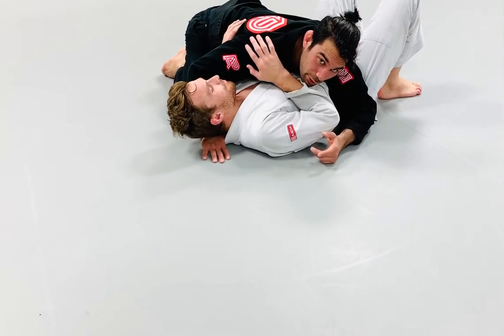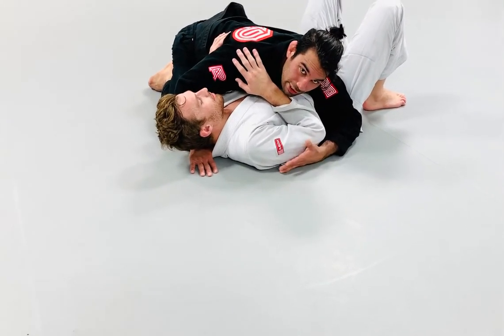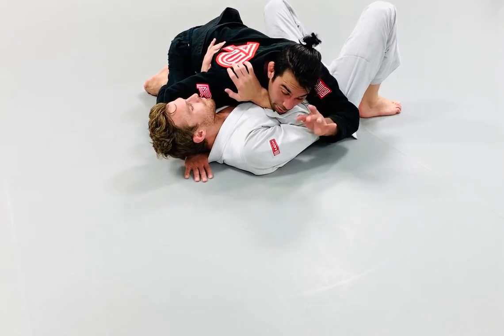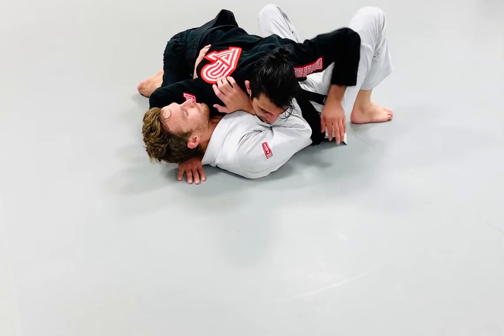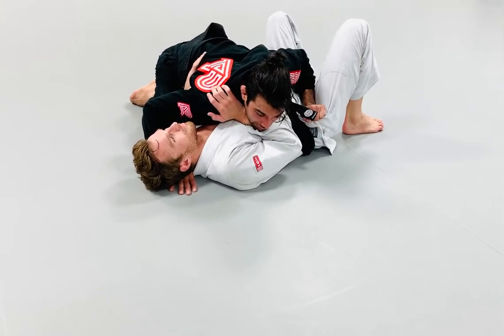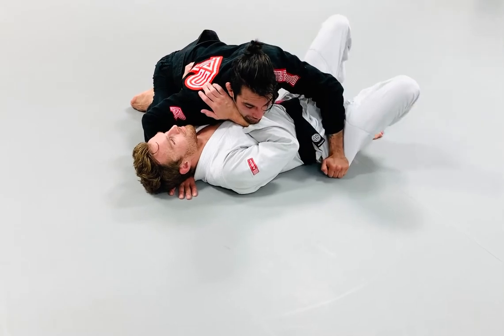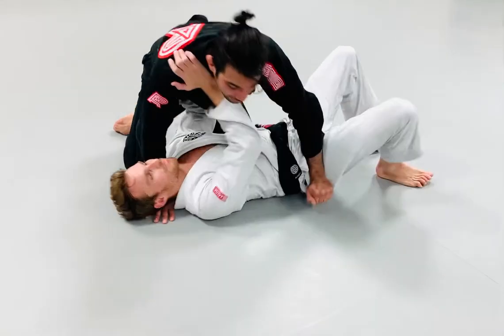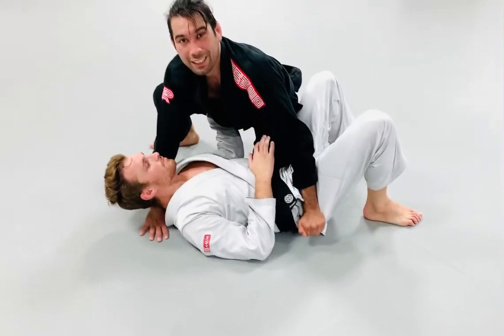From there, I'm going to transfer into knee on belly. If my partner doesn't push me up to go to knee on belly, I can create the opportunity by gripping my hand that is by the hips — making a grip right on the pants next to his hips. Now I'm going to push his hips onto the mat. When I push his hips out, he usually tries to turn into me — that's when I step over to knee on belly.